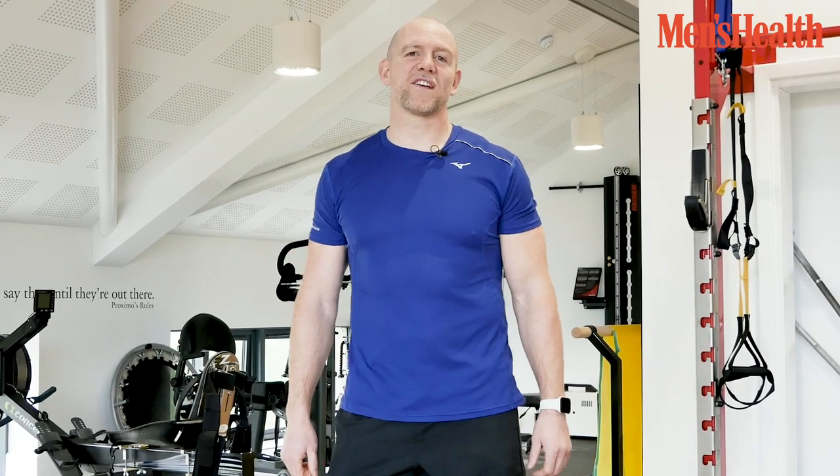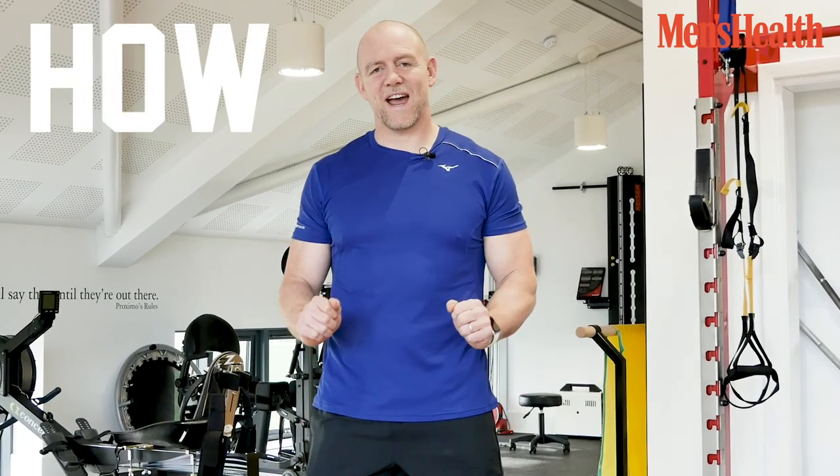Hi, I'm Mike Tindall, former Rugby International World Cup winner, and this is how I build my body.